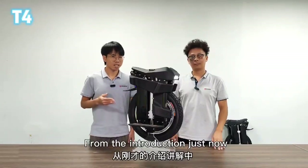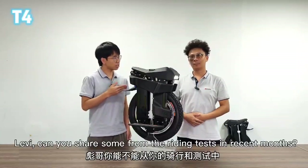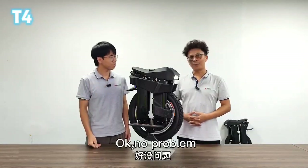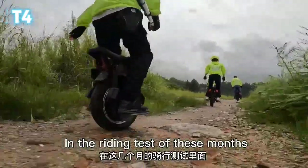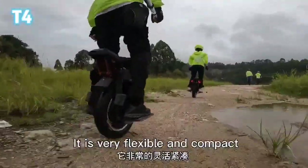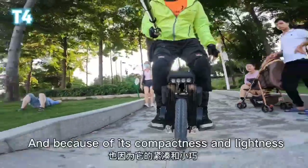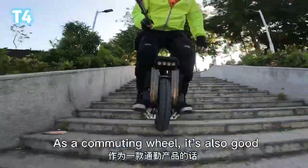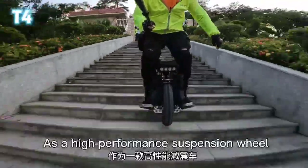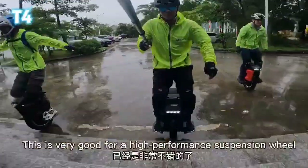From the introduction just now, we believe you have a certain understanding of T4. Levi, can you share some insights from the riding tests in recent months? In the riding tests, I found that T4 is a product with high playability. It is very flexible and compact, easy to ride on all kinds of rough roads. Because of its compactness and lightness, it also works well as a commuting wheel. As a high-performance suspension wheel, T4 weighs only 30.4kg, which is very good for a high-performance suspension wheel.